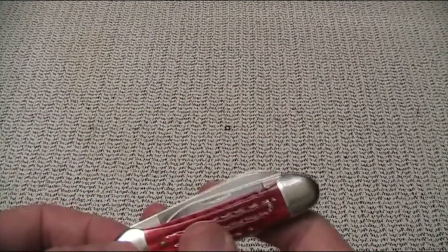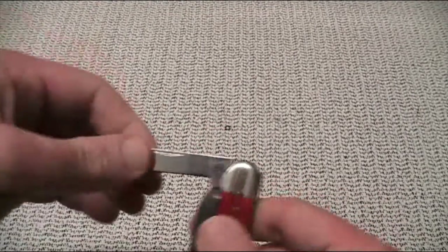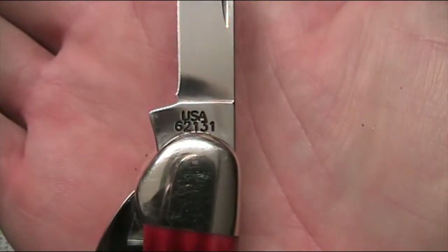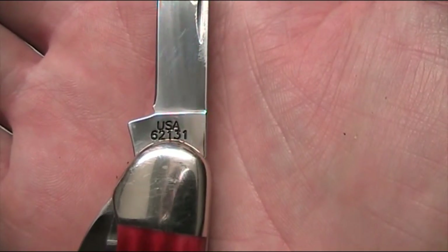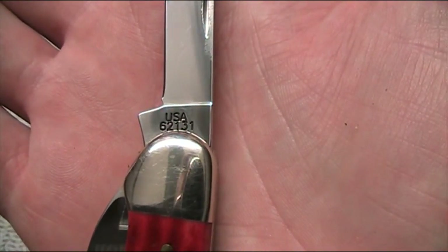It's a nail-nick opening, of course, being a traditional folder. The nail nick you do need to use on the little pen blade to get that out. Looking at the tang stamps — you can see they're made in the USA, and there's the pattern number I mentioned earlier on the small blade: 62131. Again, 6 is for the bone, 2 for the number of blades, 131 is the canoe pattern.